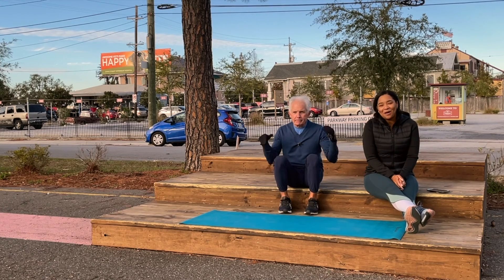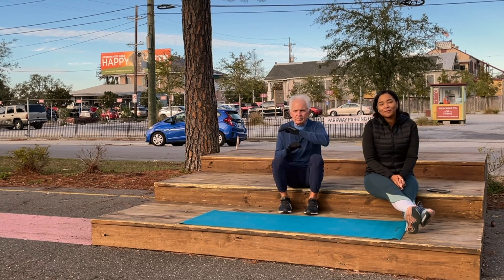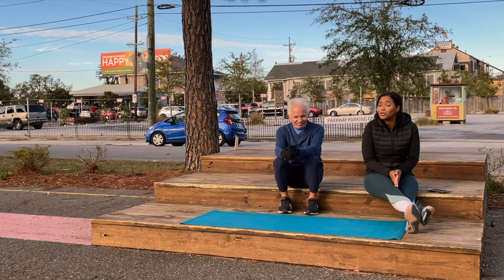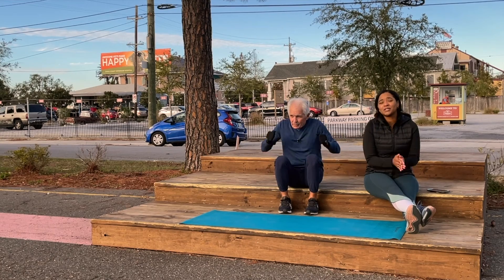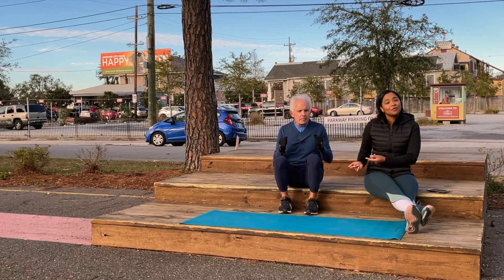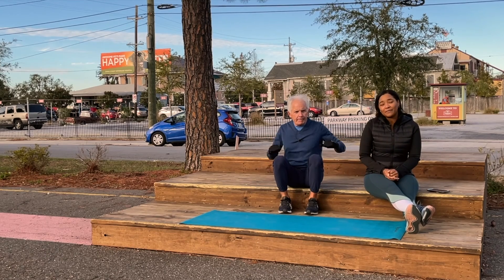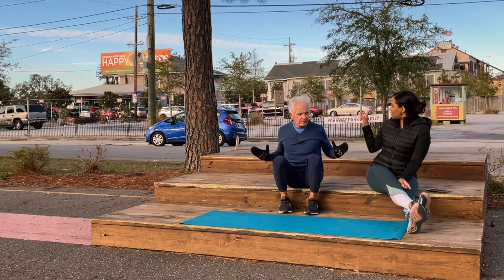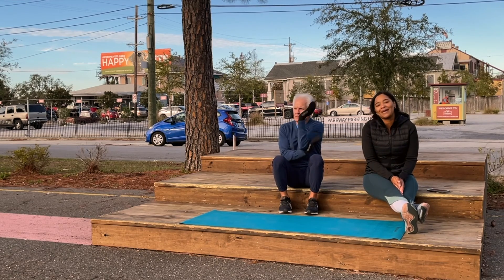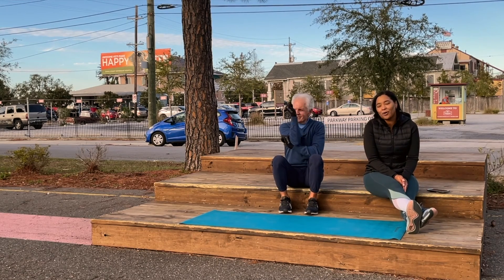Good morning everyone. Another installment of Workout Wednesday. I'm April Dupree with our fitness and nutrition expert Mackie Shillstone. This is week two of talking about different variations of pushups. We have two amazing pushups for you today. Mack is going to show you the regular version and I will show you the modification. We are across the street along the Lafitte Greenway at Parkway Po'boys.